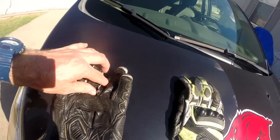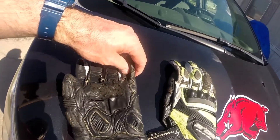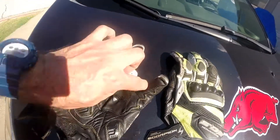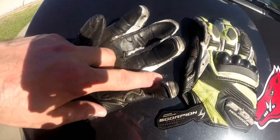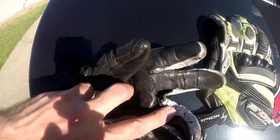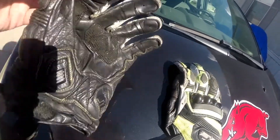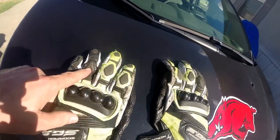This is my left hand. As you can tell, just inside the part of the glove there, it's come apart. But other than that, the front part looks okay.